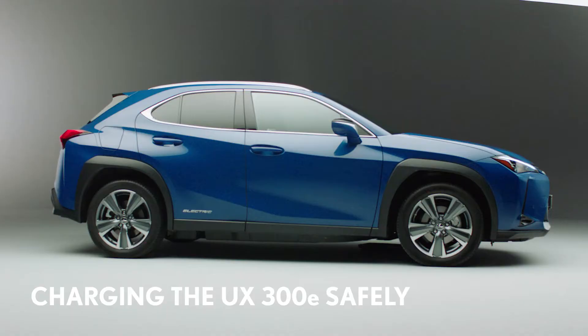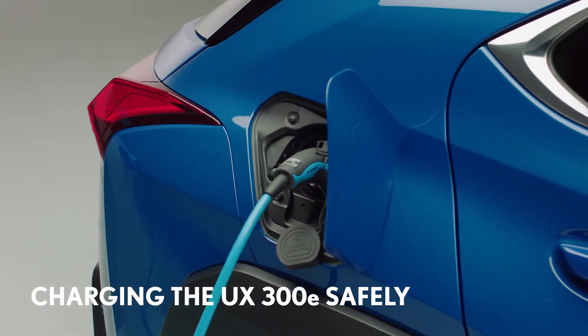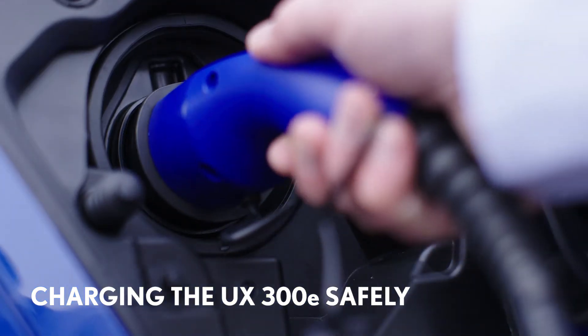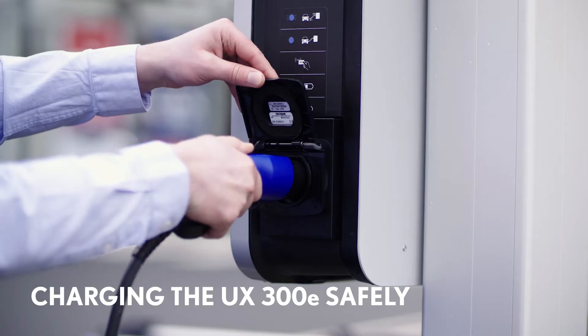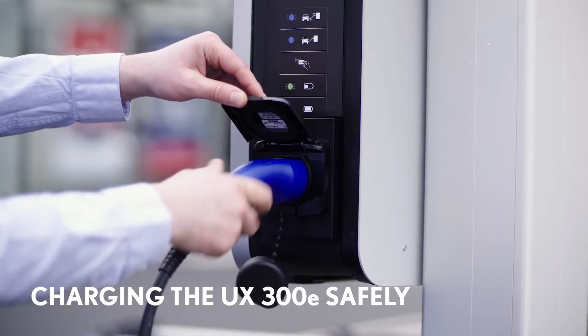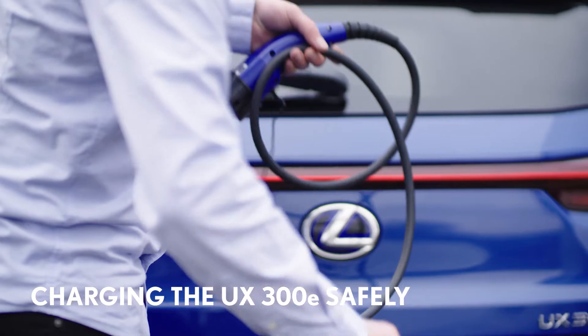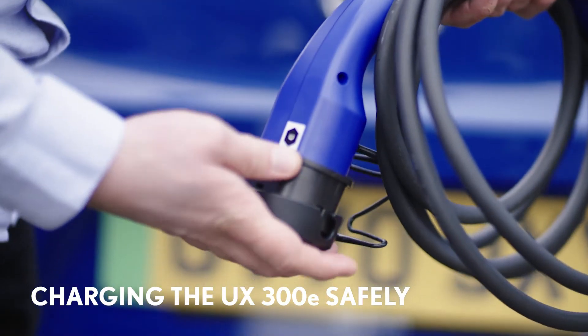Your new Lexus UX300e has been designed to make charging as easy and convenient as possible. Plugging in will soon become second nature and you'll never have to go to a fuel station again. But as with any type of fuel, there are certain precautions you'll need to take to keep you and your car safe.